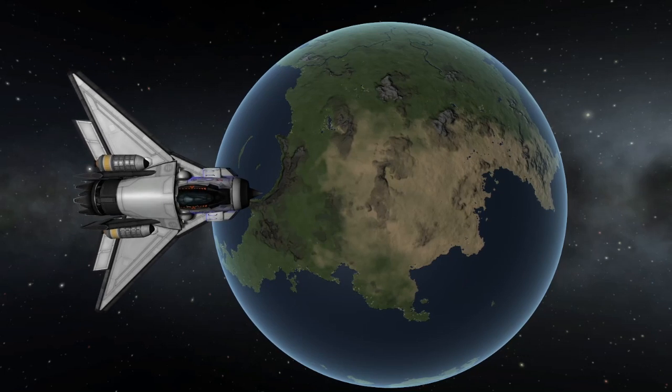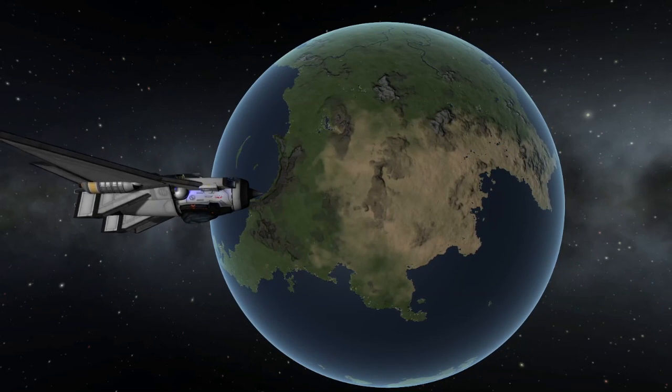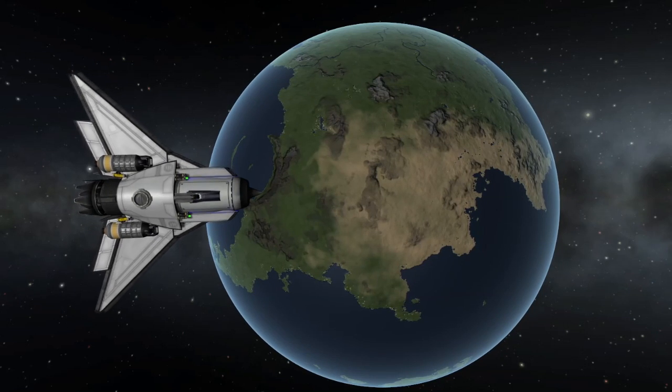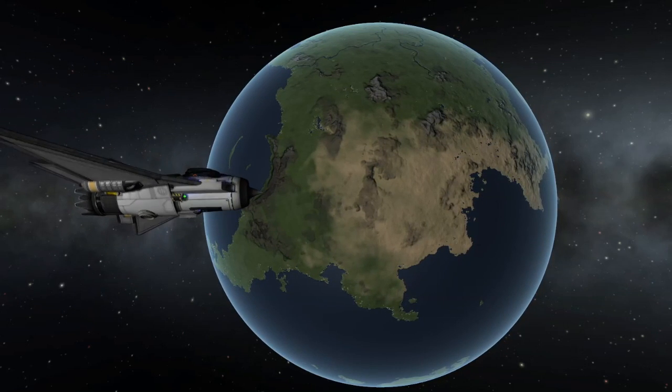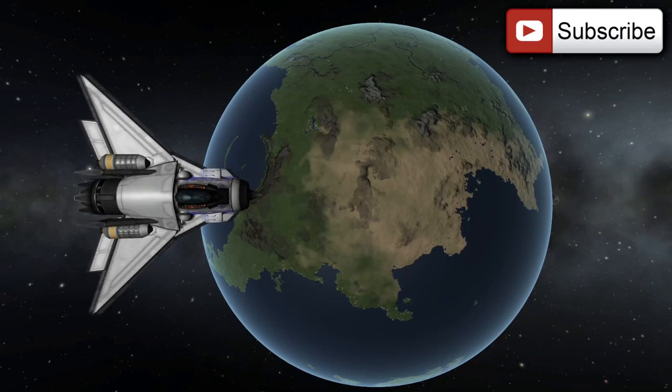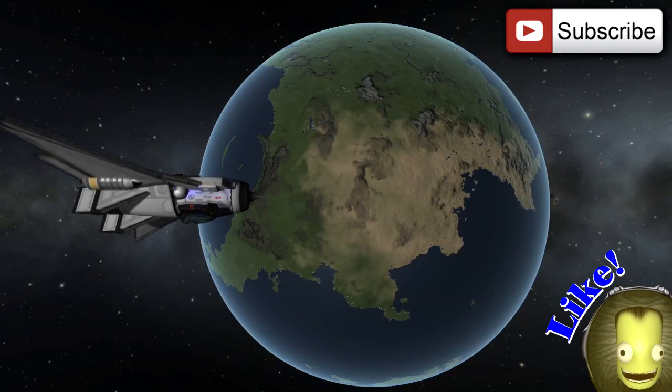That does it for this video. I know you guys like to fly my crafts a lot. This wasn't really designed to be something that everyone was going to want to use — not the prettiest thing I've ever made, but someone's going to want to fly it. So I'll put the craft file up for download and you guys can check it out if you want. Until next time, I will see you guys later.